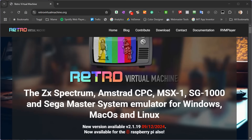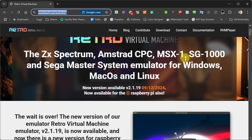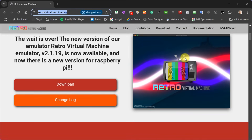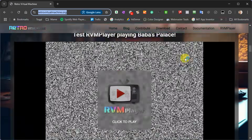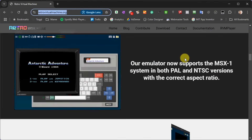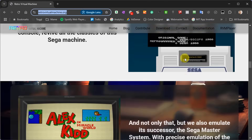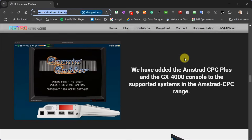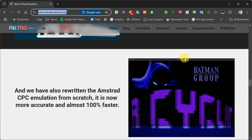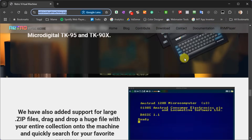The emulator can be found at retrovirtualmachine.org. This is a multi-machine emulator that currently supports the Sinclair ZX Spectrum, the Amstrad CPC series. It does allow you to emulate a Toshiba MSX version 1 computer and then the Sega SG-1000 and Master consoles. It was primarily a macOS application but it's now available for both Windows, Linux and they've also just released an optimized version for the Raspberry Pi. The best thing is that it is still being developed with new releases and hopefully new machines coming out at a steady pace.